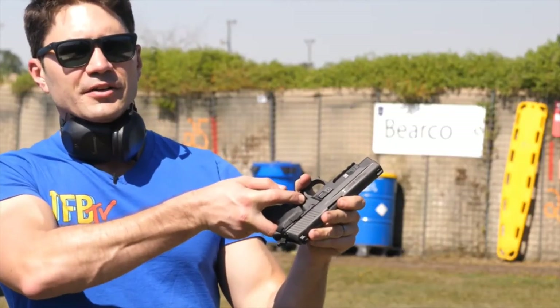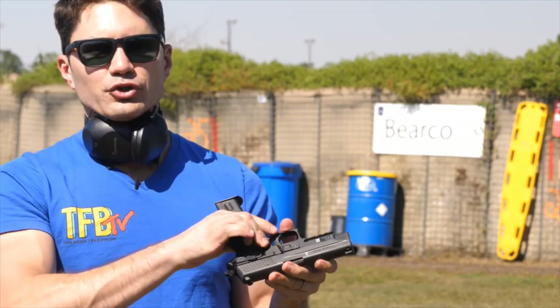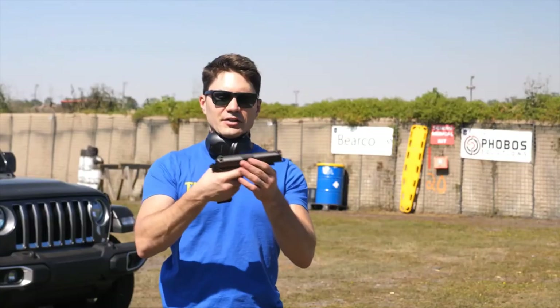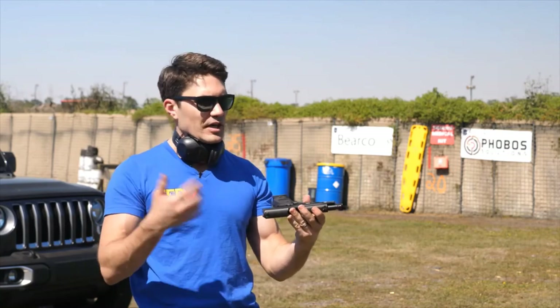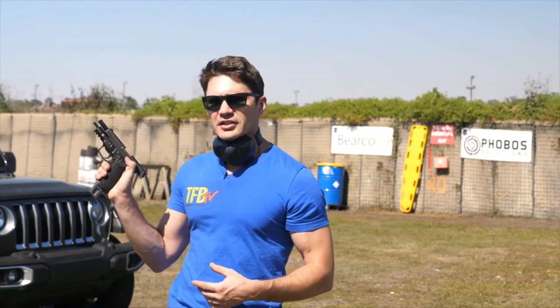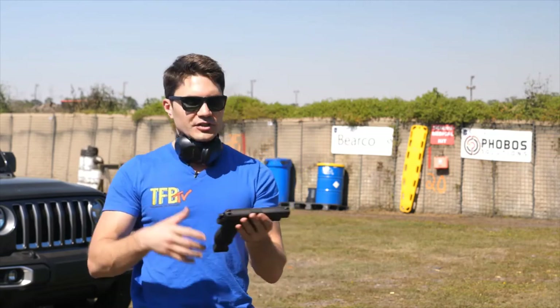Got to love the decocker on the left-hand side — if you've got your hammer cocked, you don't need to pull the trigger to decock the gun. The slide release is one of the easiest out there. It's a small tab, a lot like on the M&P or the Glock, but where it sits in relation to your thumb makes it very easy to get to and deploy. One of the best slide releases on a combat pistol.